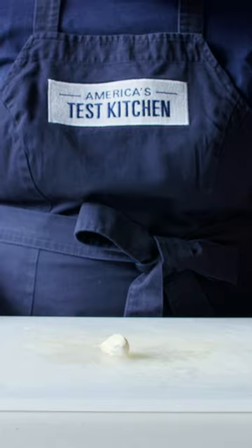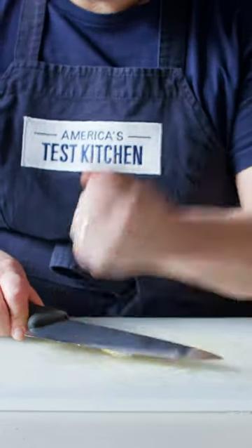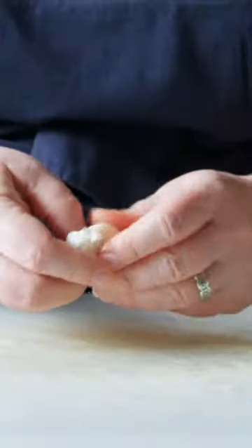We have a few quick tips for peeling garlic that are very easy to do. If you have just one or two cloves to peel, use the side of your knife. Just put the clove on the cutting board, put the side of the blade on, and whack it. That will pop the peel right off the clove.